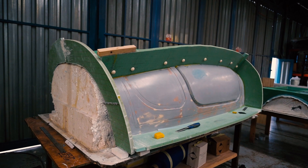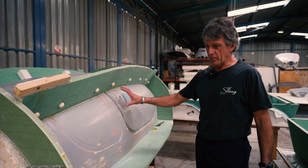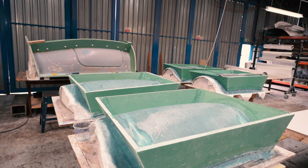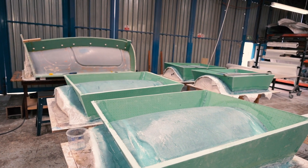Here we've got the new plug, which is the new machine part for the TSR canopy. We're changing the whole moulds for the canopy now to incorporate the infusion technology that we're using in the High Wing project. What we've done here is these are all splitter boards that we're putting on here to make flanges for the new production moulds.